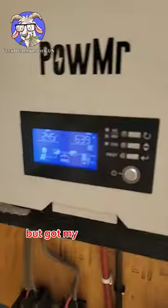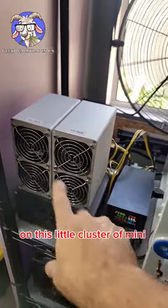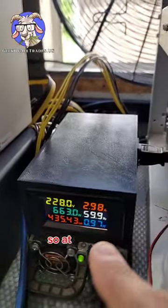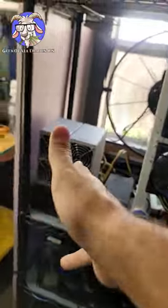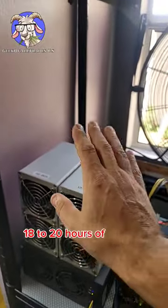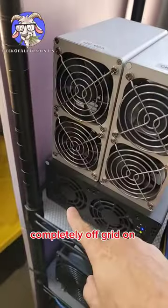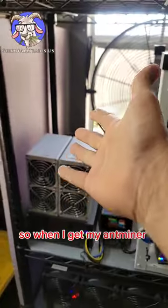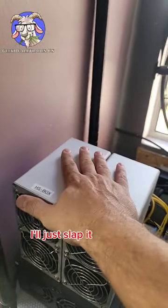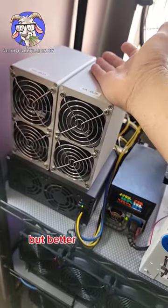I've got my solar up and going on this little cluster of mini box miners — just under 700 watts, about 650 watts, hooked up to all these batteries. I'm getting 18 to 20 hours of completely off-grid mining on Kadena, CKB, and Handshake. When I get my Antminer back I'll just slap it on there — won't get as long off-grid, but better than nothing.